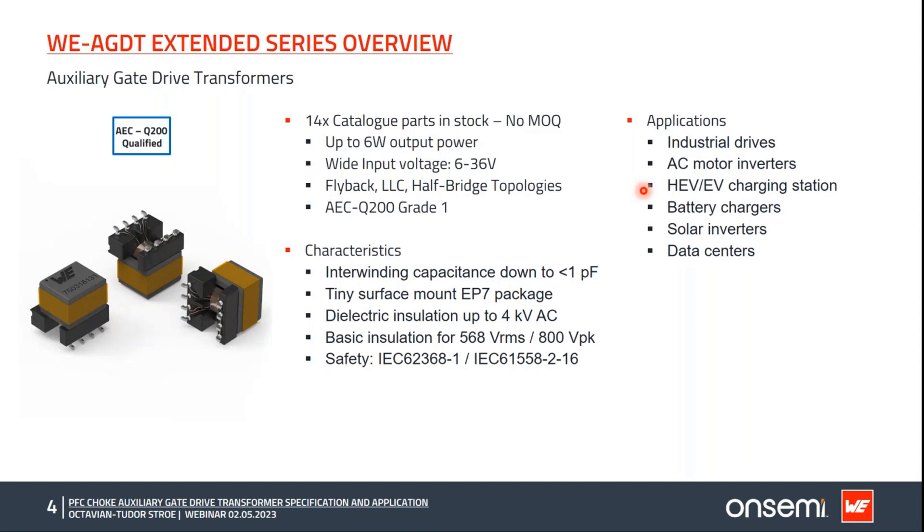The WE-AGDT stands for auxiliary gate drive transformers. The WE-AGDT series is specifically designed to provide ultra-low interwinding capacitance and rugged isolation for implementing isolated auxiliary power supplies that drive gate driving ICs. These parts feature wide input voltages from 6 to 36 volts, up to 6 watts of power — extendable to 10 watts with an EP10 package — and ultra-low interwinding capacitance down to 3.1 picofarads, which helps with CMTI and EMI performance. They are also AEC-Q200 qualified.